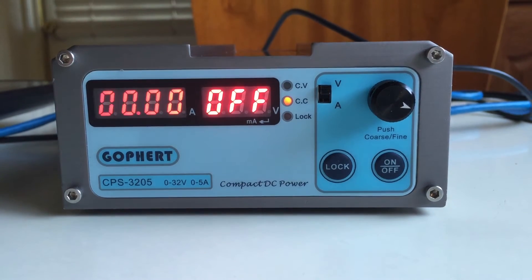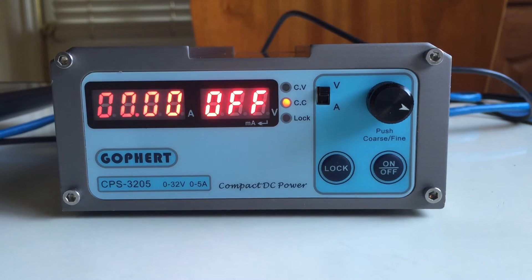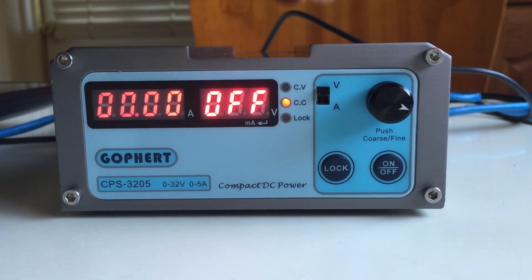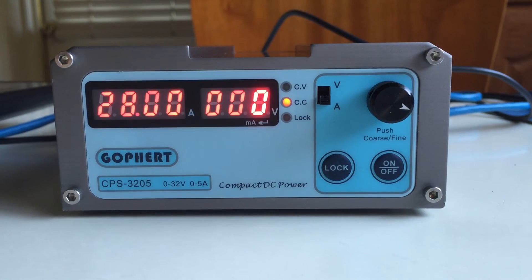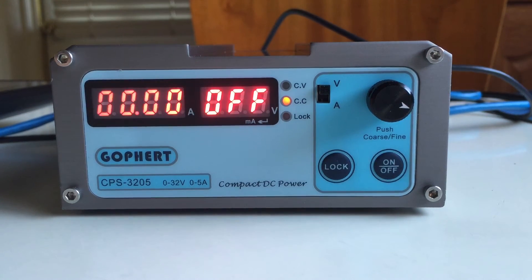Now let's power it on. You can see there's an LED labeled CV and one labeled CC. CV is supposed to be constant voltage and CC is constant current. There's a switch here — let's flip that down to A, it says CC. But when we put it on V, it still says CC.